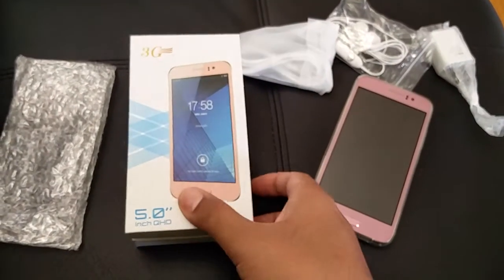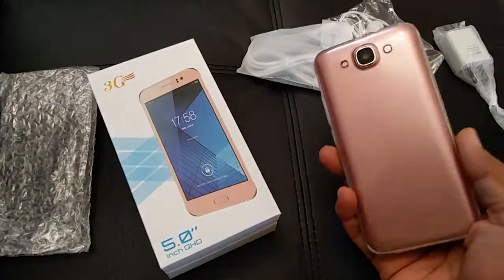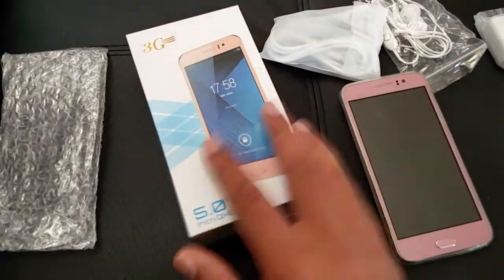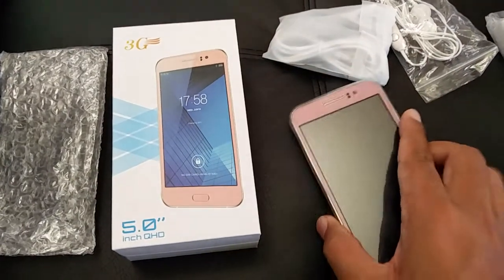Hello everyone, so today we are looking at the Android smartphone by Juning company. This is a 5-inch smartphone — it's an unlocked phone, so it's not under any contract; you can directly insert your SIM card and start using it. It comes in pink, black, and gold color, so this is the phone itself.